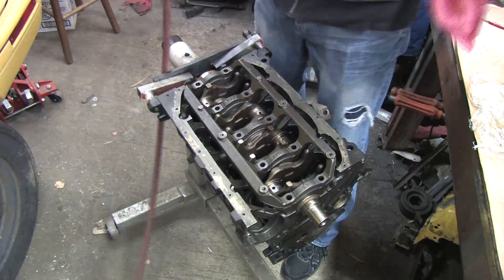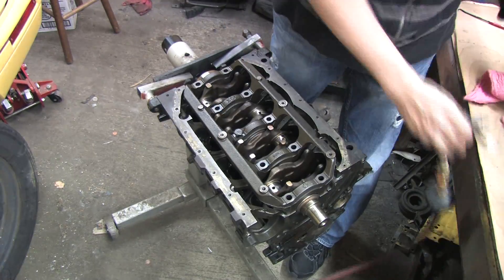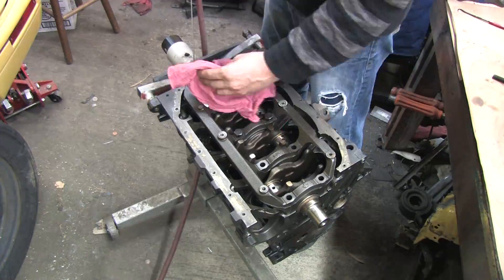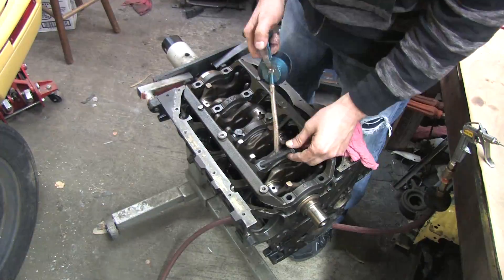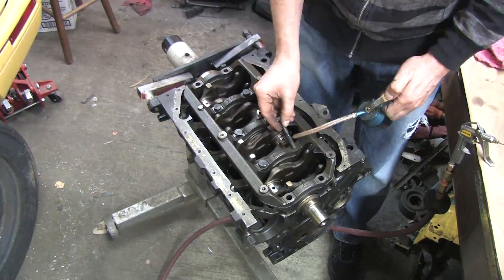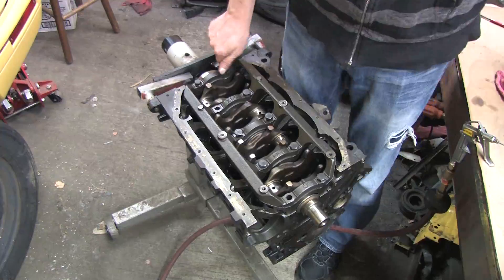I haven't had the block magnafluxed to check for cracking, but based on the wear of the main bearings, I don't see anything that a line hone can't fix. All the damage seems confined to the crank and the rods. Because this is a numbers matching block for my GSX, I'm going to keep this block around for a rainy day. Maybe I'll build another 7-bolt someday soon, but for now it's going into storage.